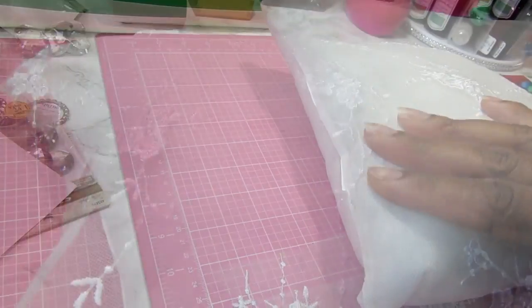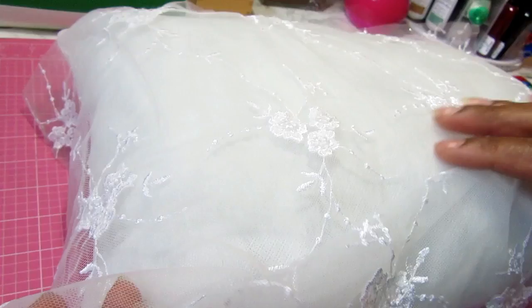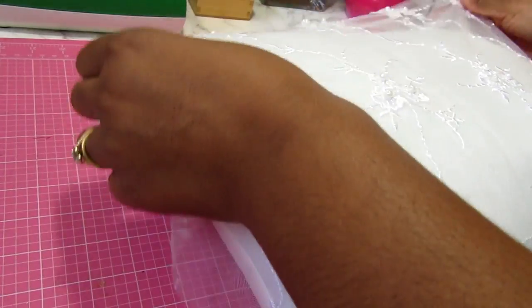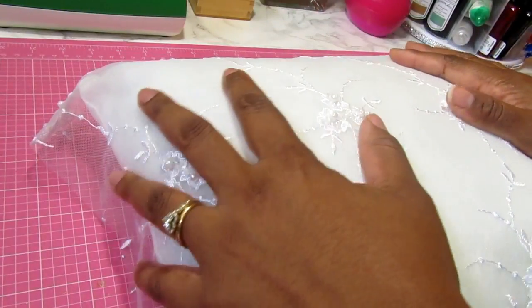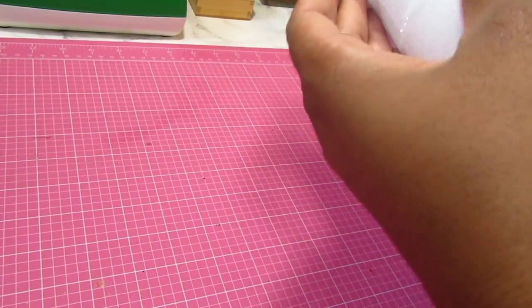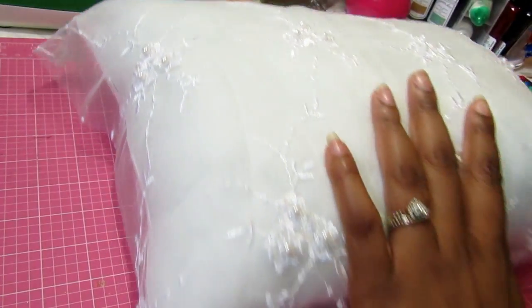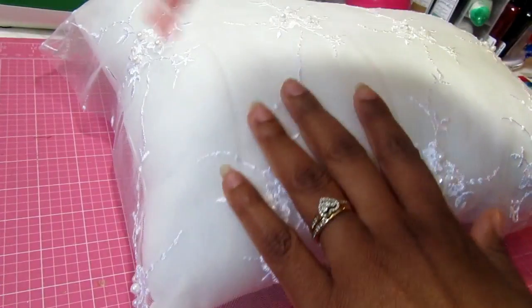I had the fabric on the wrong side and flipped it up - as you can see how pretty that is! It has some pearls and appliques on it. I'm just stretching my fabric to make sure it's covered and it's going to go on each side and fit around the sides pretty well. I'm going to work a section at a time.